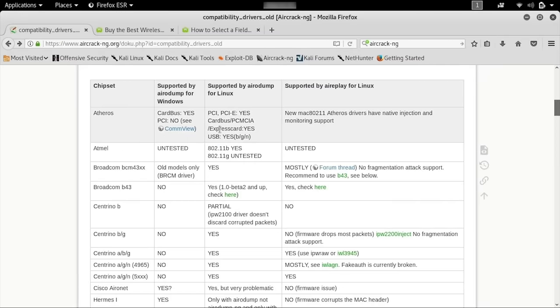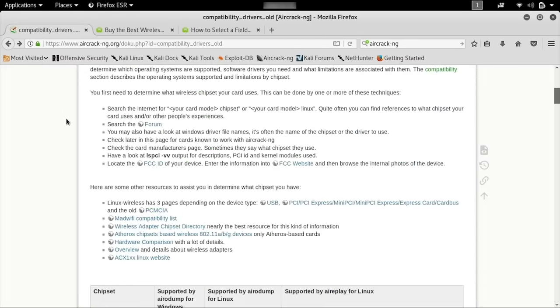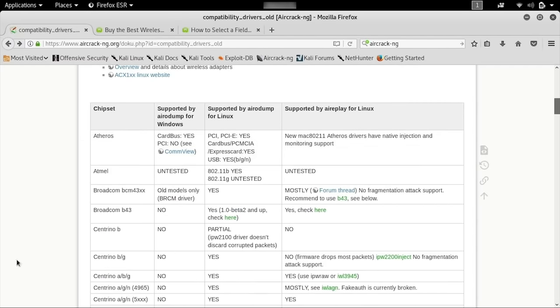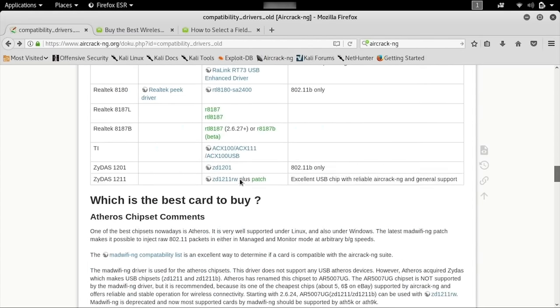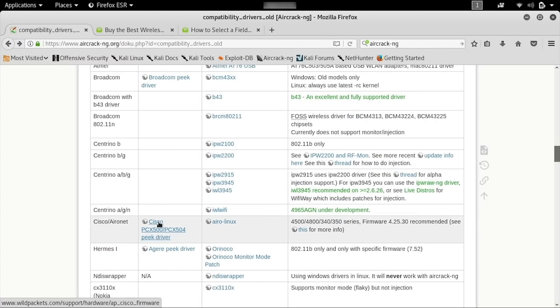If you haven't already bought your wireless network adapter, one of the best places to start is the aircrackng.org website. This is technically the old or deprecated article; however, there is a lot of great information here for anyone looking to buy a wireless network adapter because it contains a lot of information about how the chipset performs. You can see here whether it's supported by AerodumpNG and AeroplayNG for Linux, which are both good indicators for whether it supports packet injection and monitor mode. Scrolling down, you can see information for many different chipsets, and while there is an updated article, it doesn't have a nice broken-down table like this.